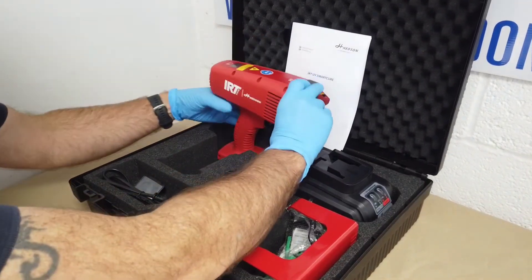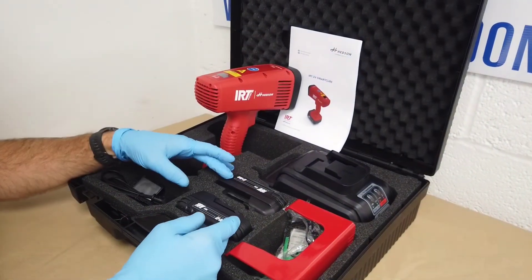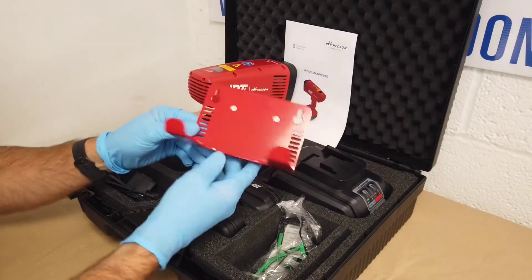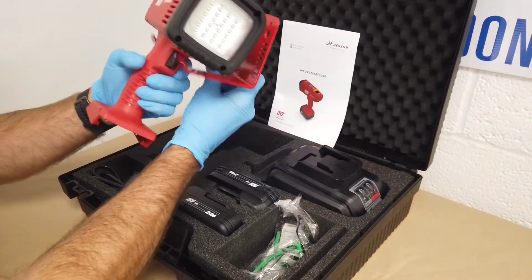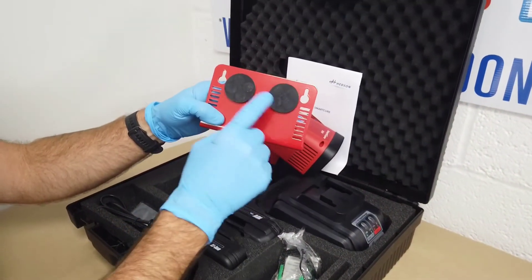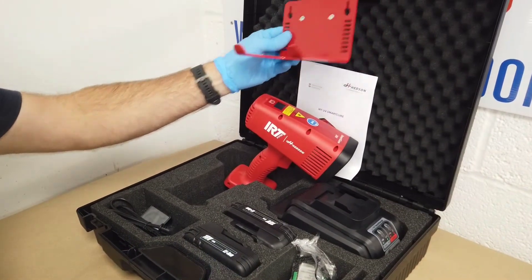So what else do you get in the unit? You get the charger. You get two sets of batteries so you've always got a spare set. You get a smart little holder for your unit. This holder can either be screwed into the wall, or it actually has a couple of really strong magnets on the back so it can just be put onto any magnetic surface.